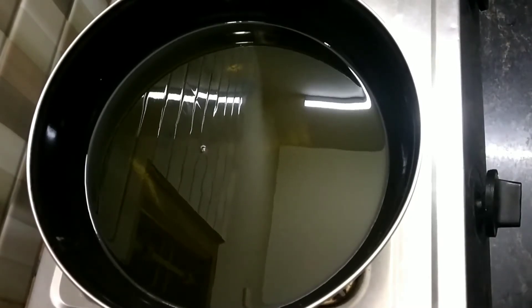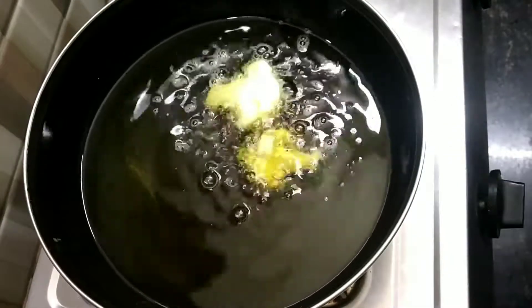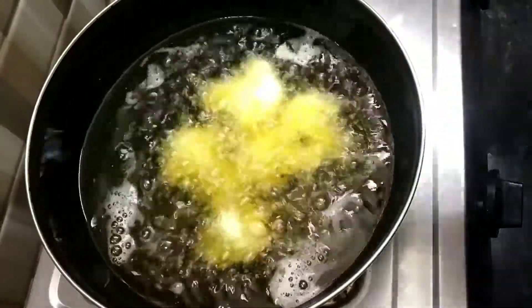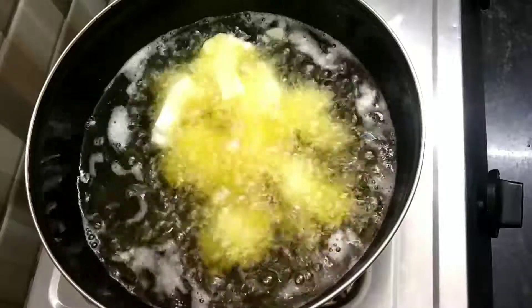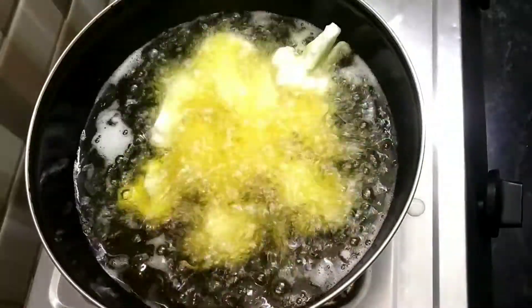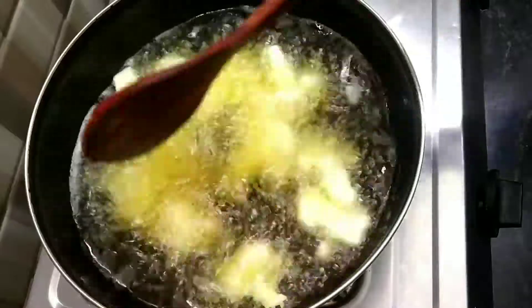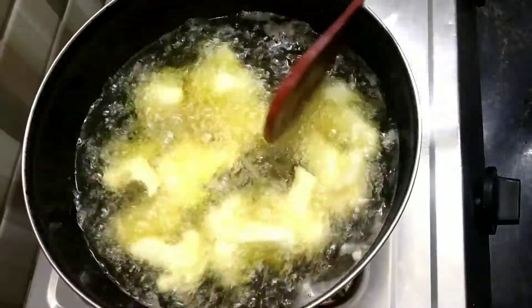Now heat oil and fry the cauliflower florets. Fry for 5 to 7 minutes or until they get crispy, then take them out onto a plate.